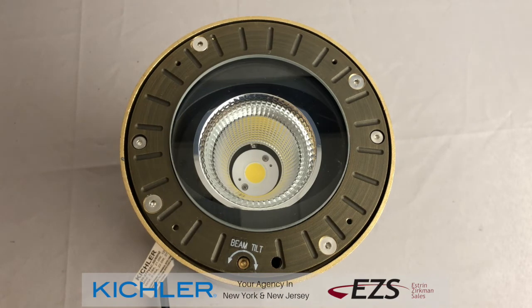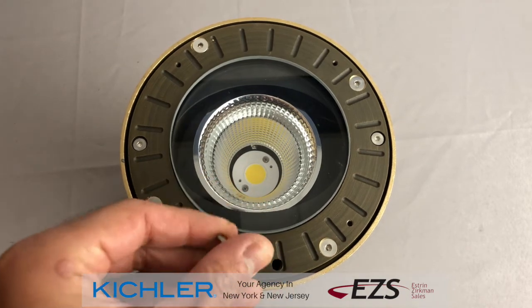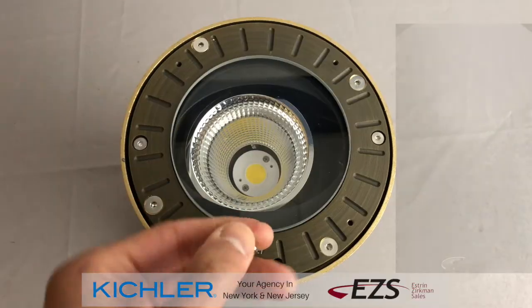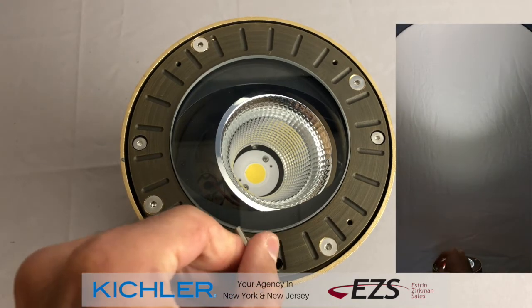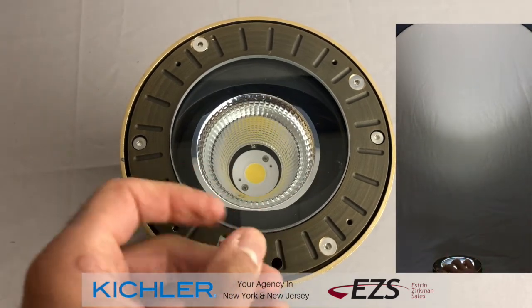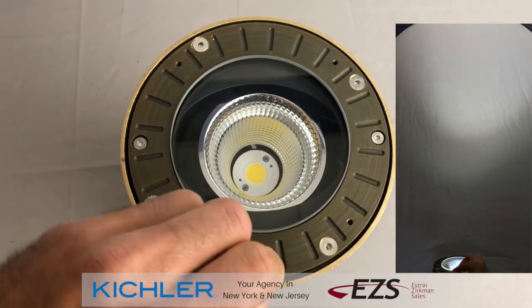The key feature of the C-Series in-ground is the exterior beam tilt adjust. In order to access that, we have to remove the top trim ring. Here we're going to apply an Allen wrench to the designated location at the top of the fixture, just under the trim ring, to adjust the direction of the light without having to actually open the fixture — therefore keeping the factory sealed assembly intact.